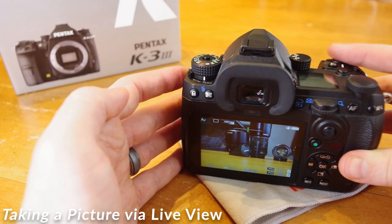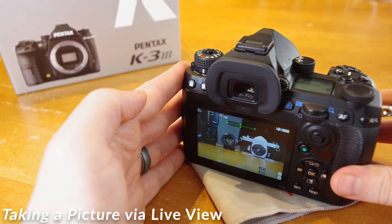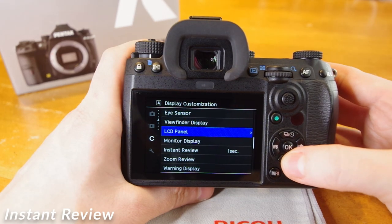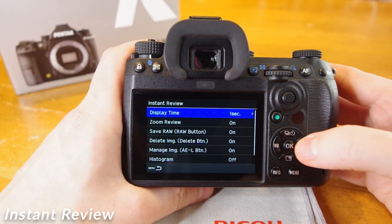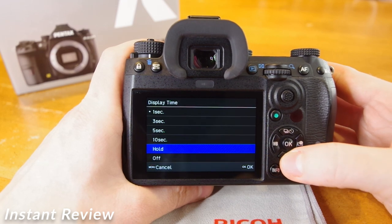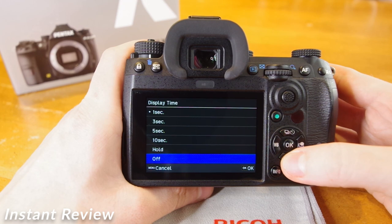In Live View, to take a picture, press the shutter button halfway down to focus, you will hear the focus confirmation, and a full press down takes your picture. The Instant Review will appear on the LCD. The amount of time the Instant Review is displayed can be customized under Menu, Custom icon number 4, down to Instant Review. We can select a display time from 1, 3, 5, or 10 seconds, hold — which will display the image until you tap a button — or completely off. Selecting off can save battery power, as your camera does not need to render the image for preview.